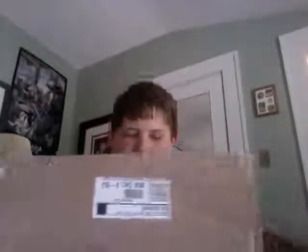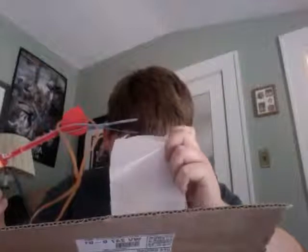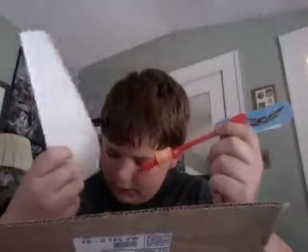So when you open up your box, it may not all come with this, but it comes with this thing that's called a sling copter or whatever. And apparently it's supposed to come with five, but it only came with one. I don't know if there may be more.